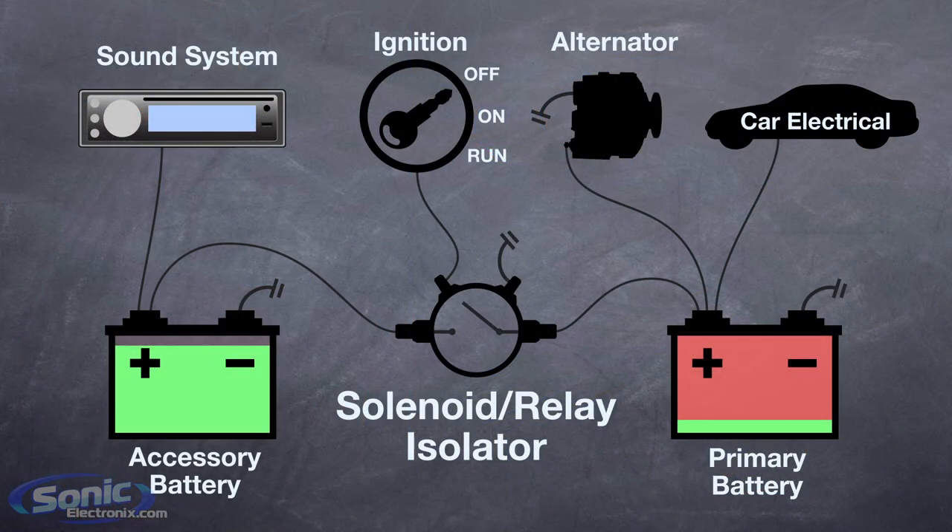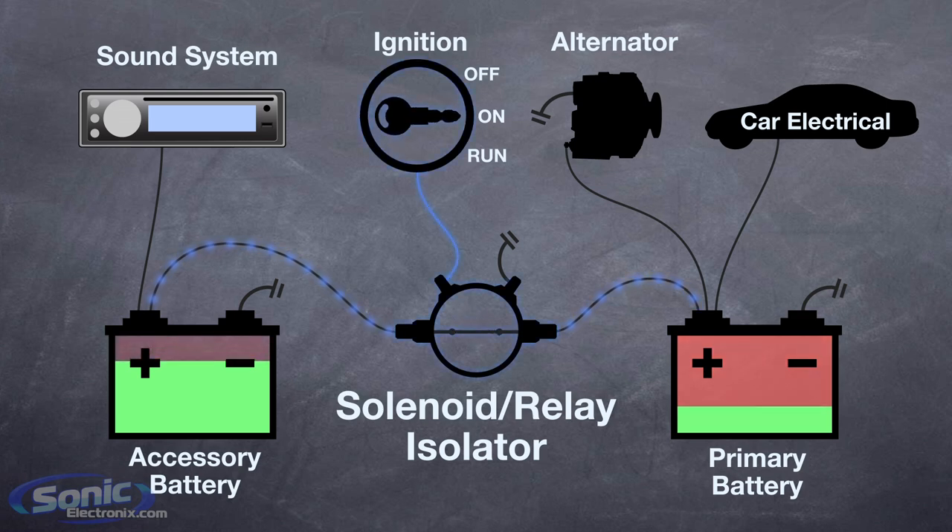There are two types of battery isolators. A solenoid, or relay type isolator, uses a few electrical relays to direct the flow of the electrical current. These relays work together to send the charging current from the alternator directly to the idle batteries.